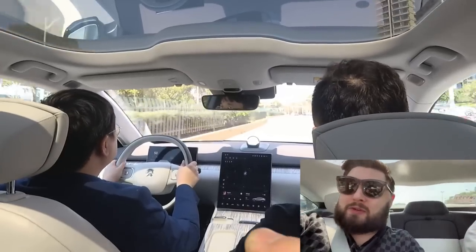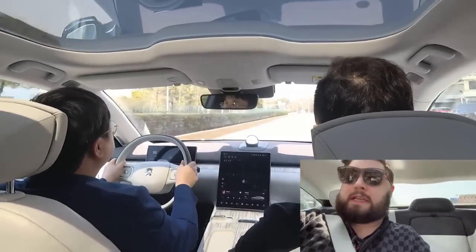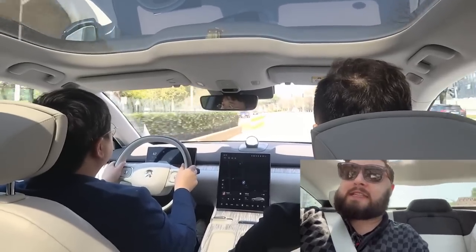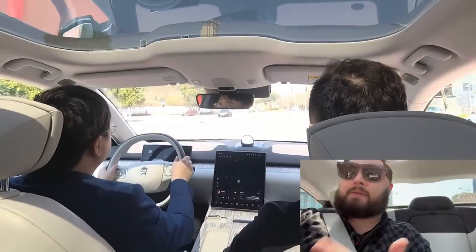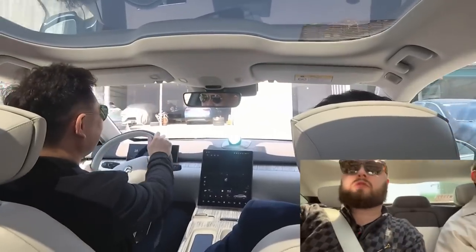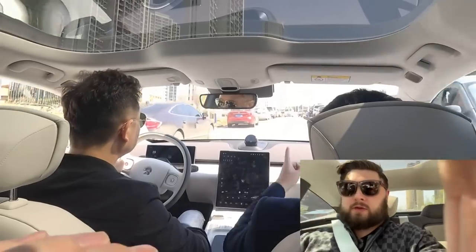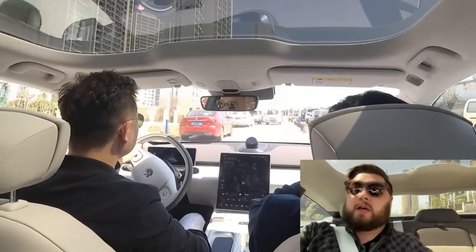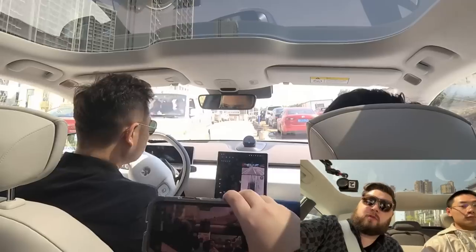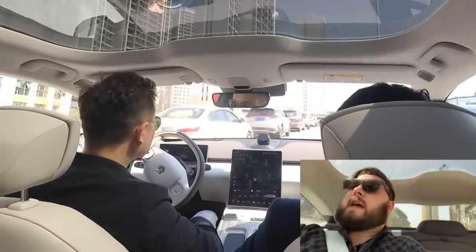Ian would just use Nomi to turn on the seat massage function, which all four seats have. All four seats have heating, ventilation, and massage. And if the car feels you're getting too close to something, it's going to automatically turn on the 360 camera and show you where it detects the proximity — which is always handy.